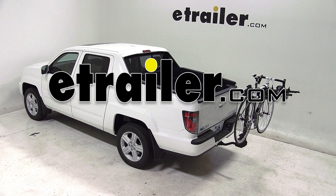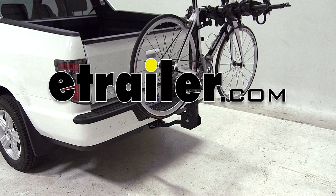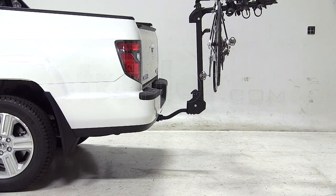Today on our 2013 Honda Ridgeline we will be test fitting the Swagman Titan 4 Bike Carrier, part number S63410.